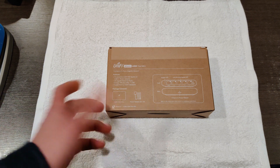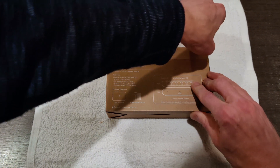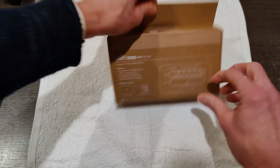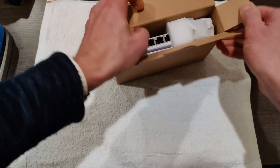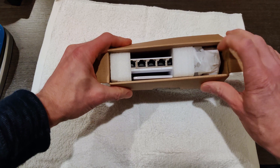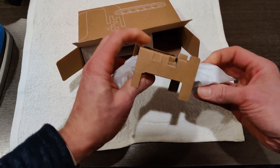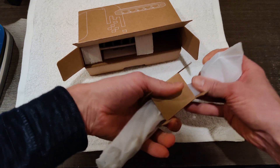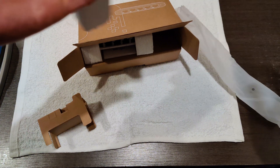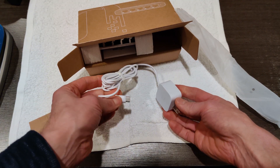So we're going to get this unboxed, and then we're going to have a look at it. Inside, you can see there's some nice padding. Looks like this is our USB Type-C charger, which is cool. I am very pleased to see that they switched to USB Type-C.